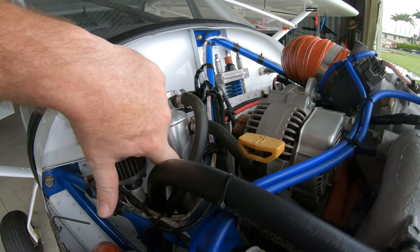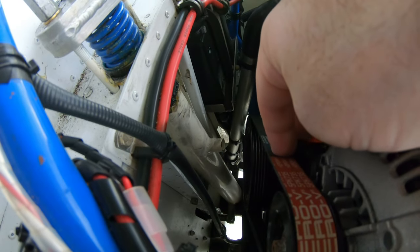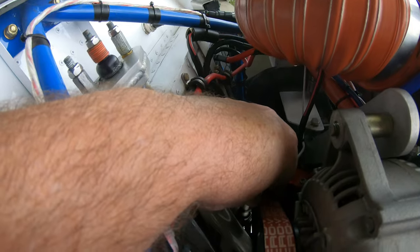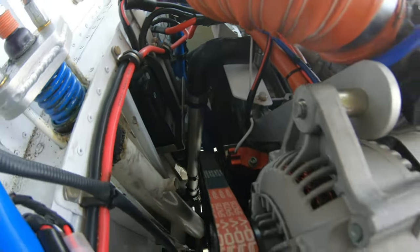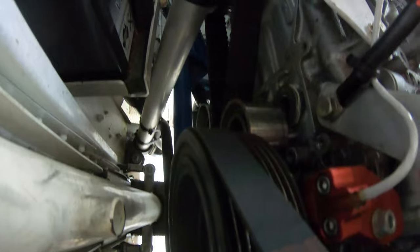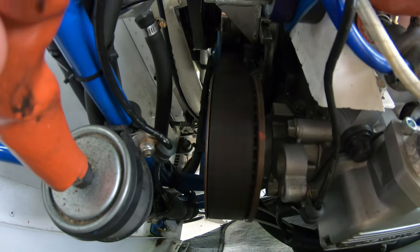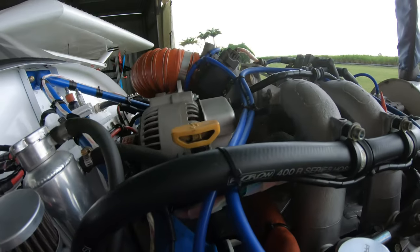The other thing to check is the belts for tension. This is just the alternator belt — make sure it has good tension and there's no wear on it. Also always check the timing belt for wear. You can get a good look at that with a torch, just to make sure there are no obvious wear marks on the timing belt.